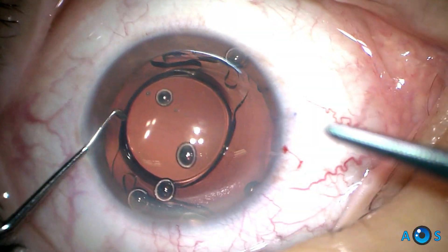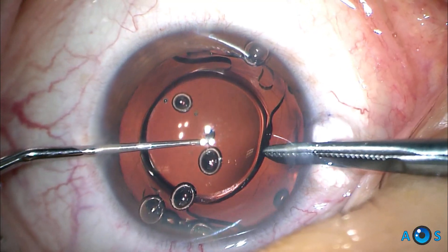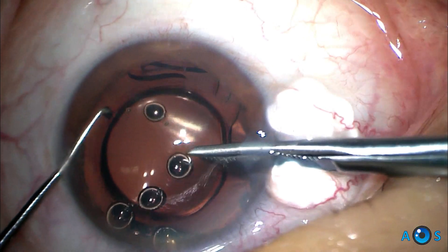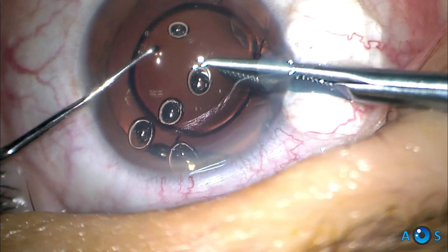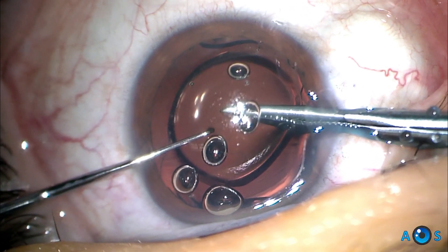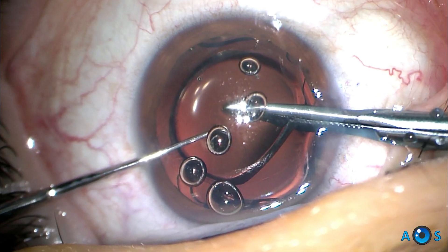The critical step in this surgical technique is to create a slice on the IOL optic. Therefore, the cutting scissors are introduced through a 2.4 mm corneal incision placed in the steepest meridian, while a chopper is placed through an opposing corneal side port, and maneuvered to provide counter-traction, while the scissors are gently advanced passing the center point of the optic.